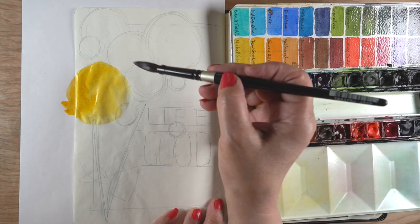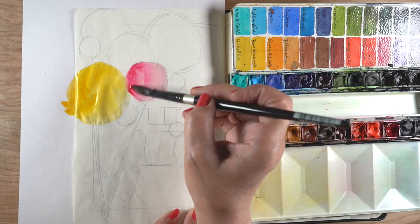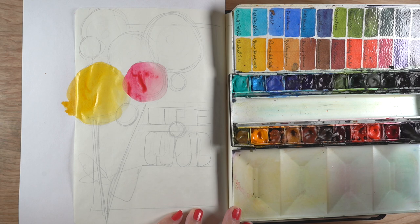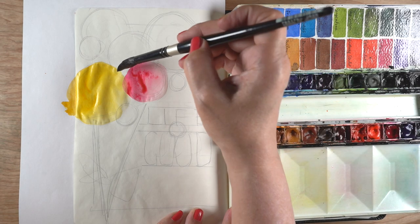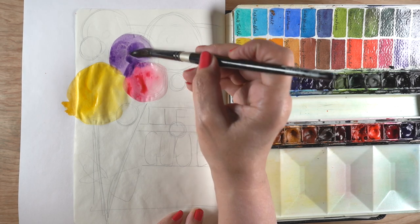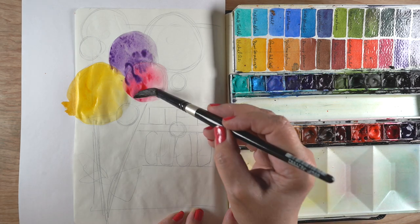I'm not going to do all yellow flowers. I was tempted to do that, but I thought you guys might like to see the page with multiple colors of flowers. It might be easier to see the difference between the flowers when they're all in different colors than if they were all just one giant blob of yellow. But I'm letting the colors run together — letting the purples and the pinks touch, that sort of thing.